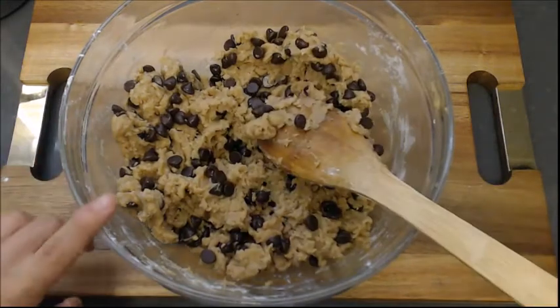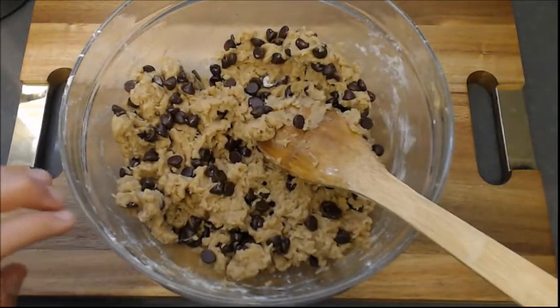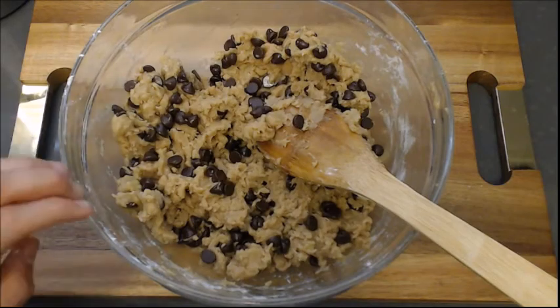Now we can't bake them right now — they're too soft. So we're going to throw this into the fridge for at least an hour, but preferably four hours.